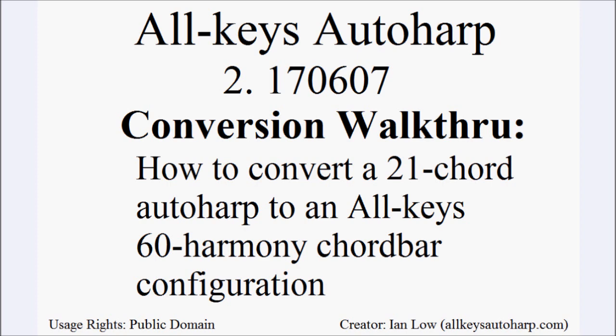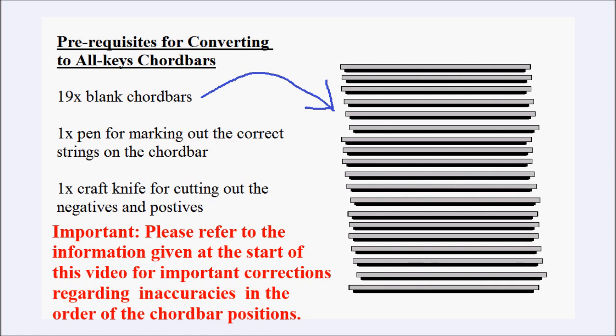In this video I'd like to provide a full walkthrough explaining how to convert a 21 chord button autoharp to an all-keys 60 harmony chord bar configuration. Before we start we need to obtain the following items: 19 blank chord bars, a pen for marking out the location of the strings on each chord bar, and a craft knife for cutting out the locations for the strings on the chord bar.